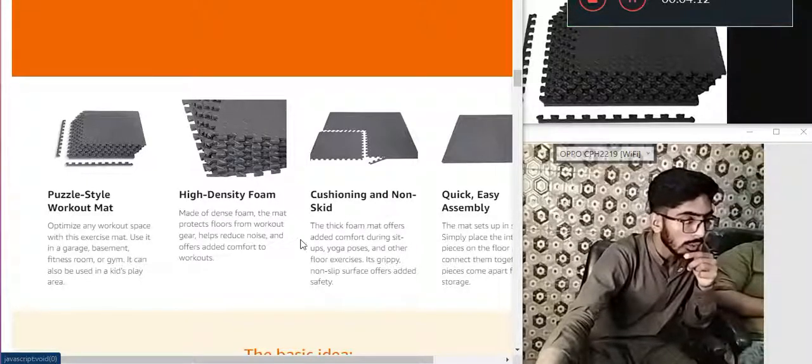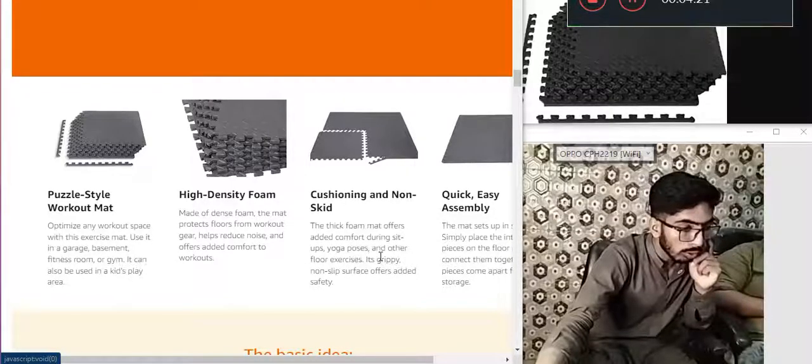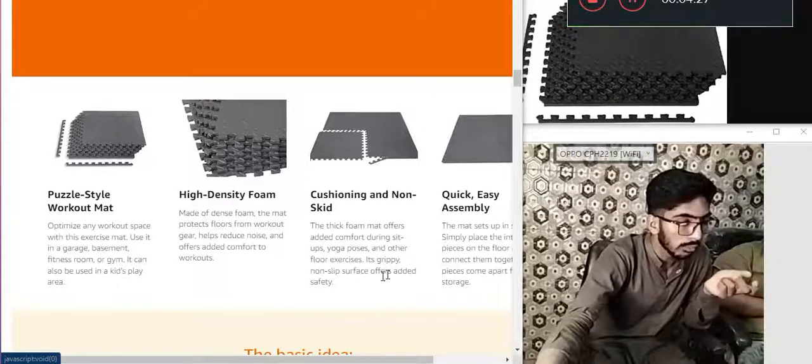Cushioning and non-slip. The thick foam mat offers added comfort during sit-ups, yoga poses, and other floor exercises. Grippy non-slip surface provides added safety.